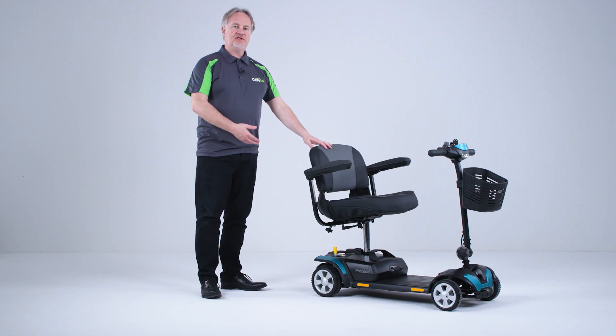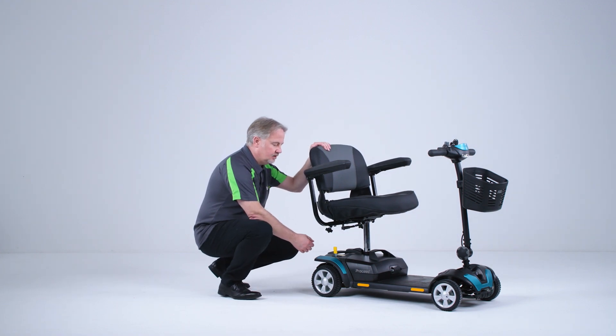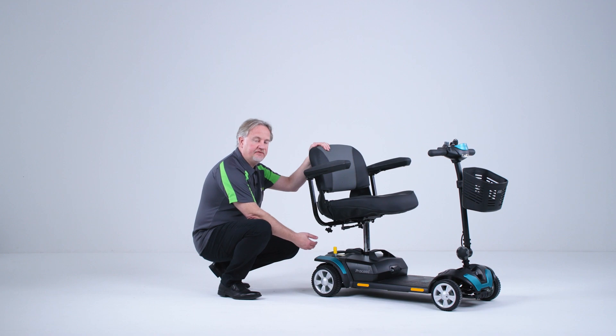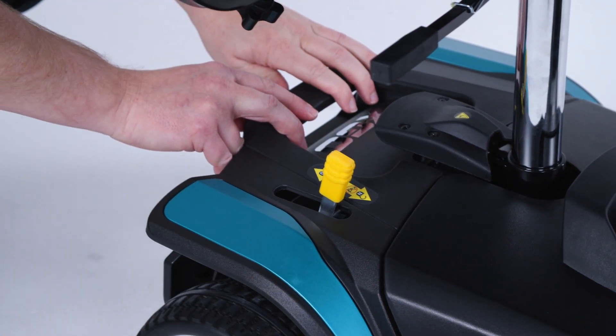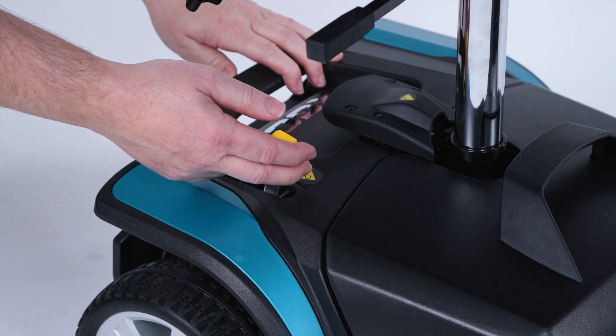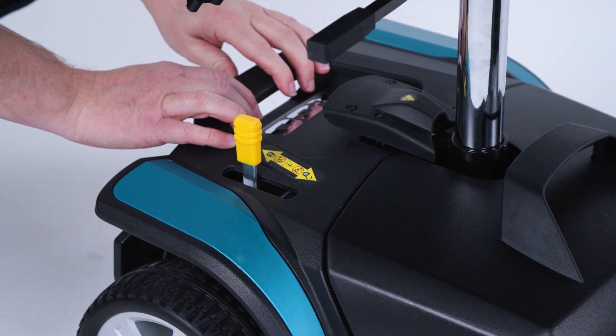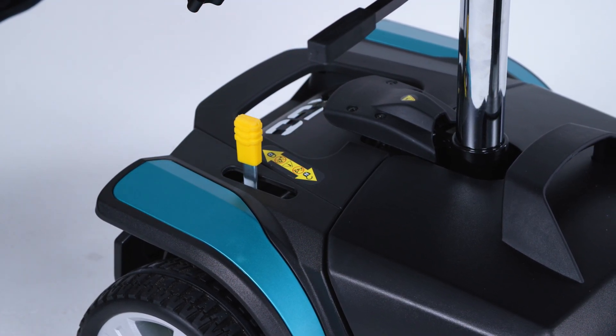Before we can use the scooter we need to make sure that it's in drive mode. Here at the back of the scooter we have the drive freewheel lever. When the scooter's in freewheel mode the scooter can be pushed but it can't be driven. So we need to make sure before we turn it on at the ignition that the drive lever is placed into drive. Now the scooter cannot be pushed but it can be driven.